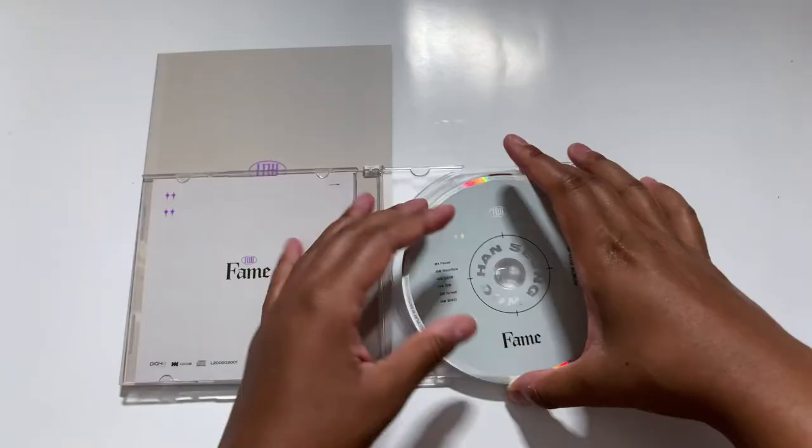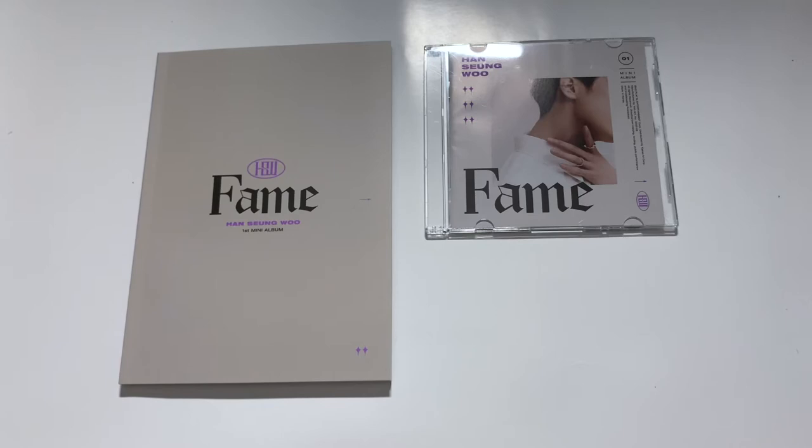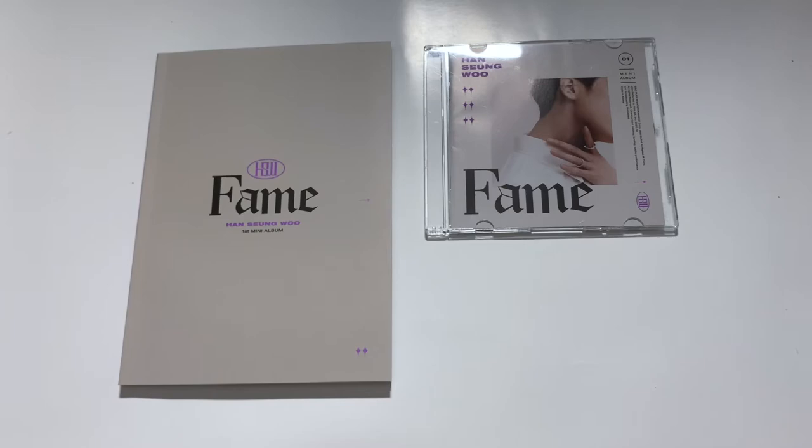I love how tastefully this was done. Like right after X1 disbanded, he could have just gone off and done his solo mini album first, but I like how Victon as a whole group got two comebacks and then he did his solo album. I really respect that. I feel like that just speaks to Han Sungwoo's character — I know he would put his group before himself 10 times out of 10. Anyway, we have more postcards. I just I'll never get over how gorgeous he is.